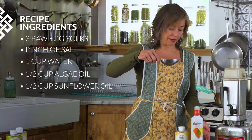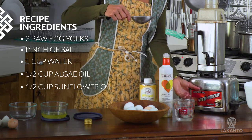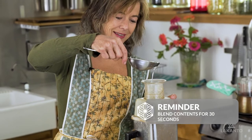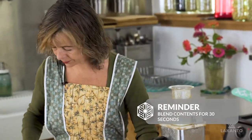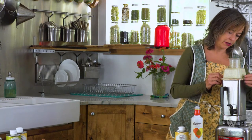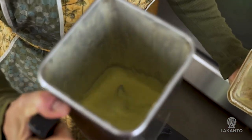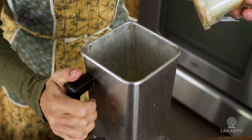Now I'm putting in a half cup of sunflower oil. You could do all algae oil or all high oleic sunflower oil. If you want to come have a look at my blender, you'll see that it looks like pudding.